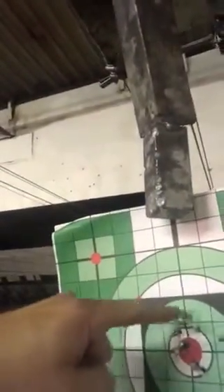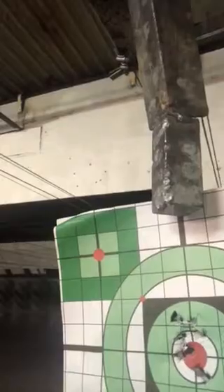Let's take a quick look at the target. So you can see my first five rounds were a little bit above. My next five rounds were pretty much right on target with a flyer to the lower right hand side.